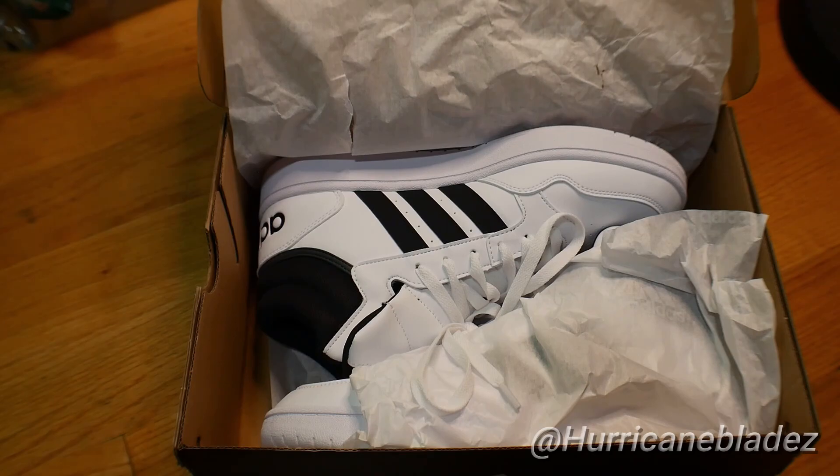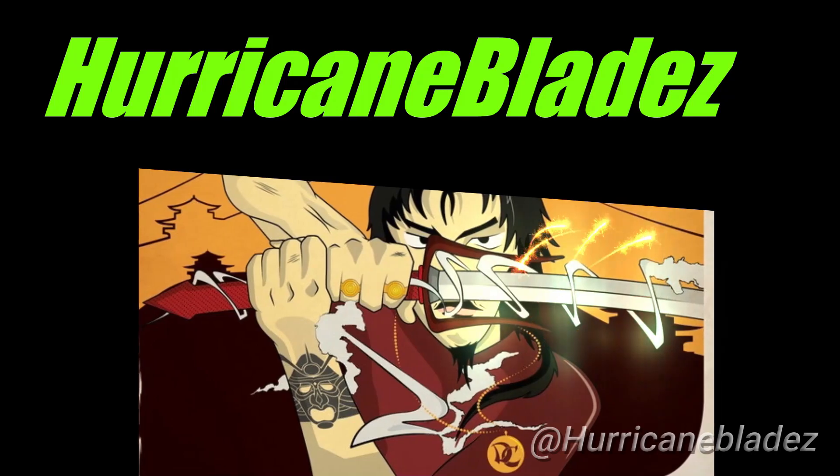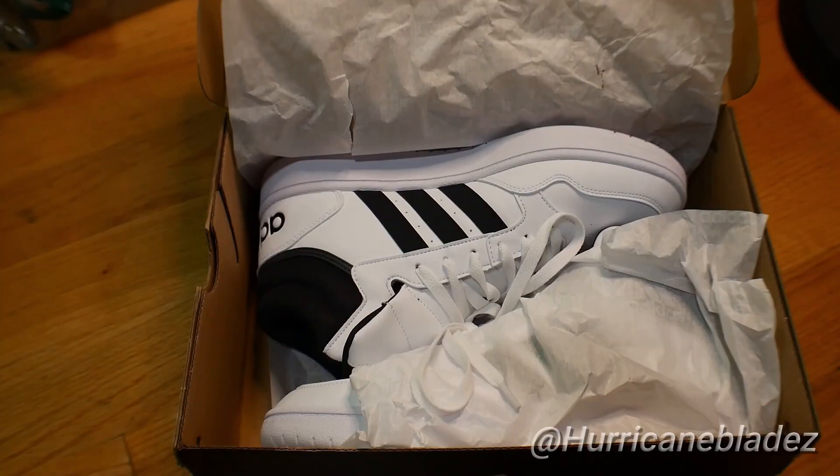What's going on y'all, homie back again with another video. What's up with the blade fam. As you can see from the title of this video and what's in front of you, yes it is another shoe video. But hey, my last shoe video did decent — a lot of people liked it, so why not do another one.